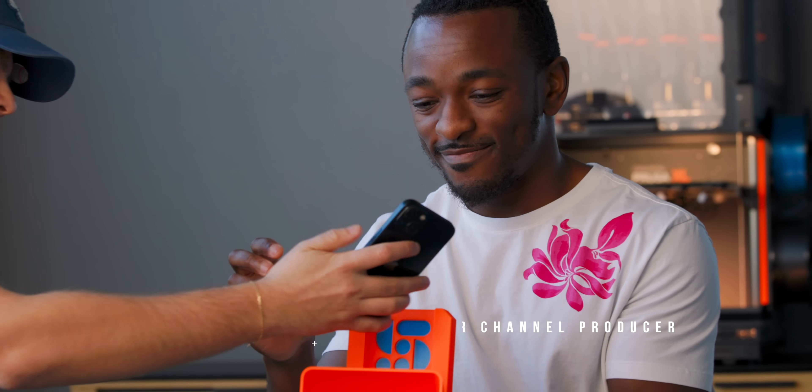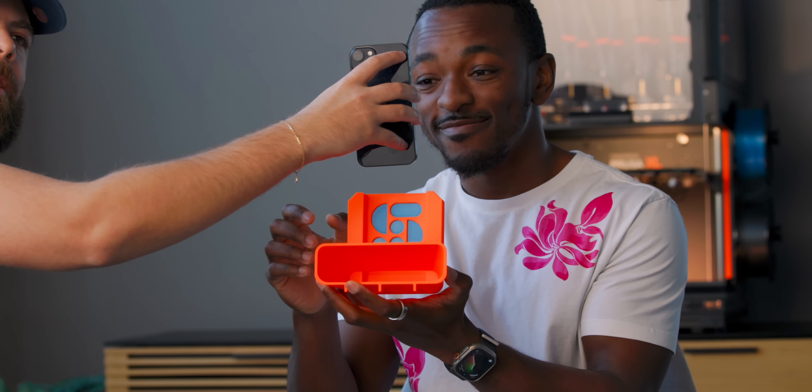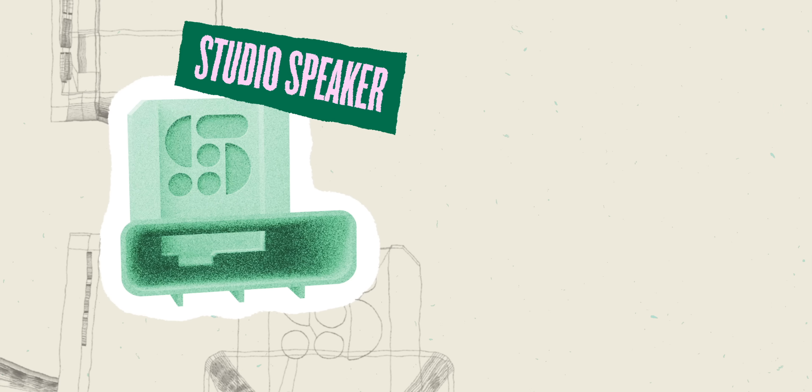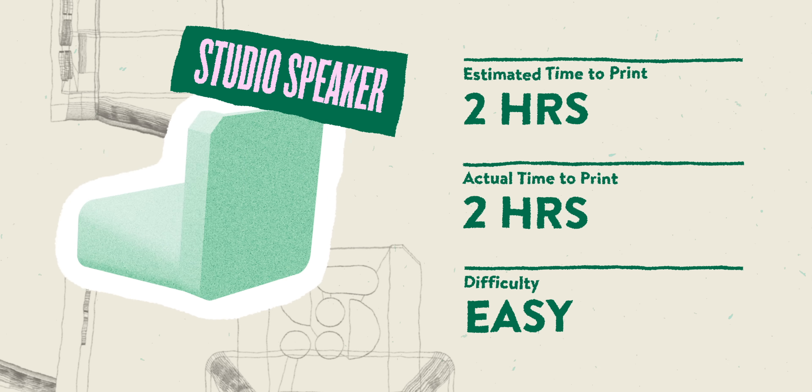We should actually see how this speaker sounds. Without it, you can barely hear the phone. But once you drop it into the speaker — it's so loud, I can't even hear myself think. It definitely works.